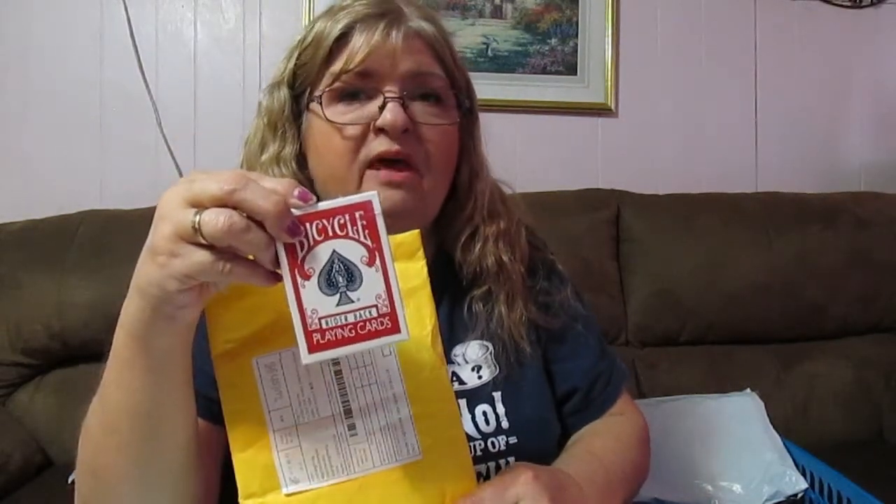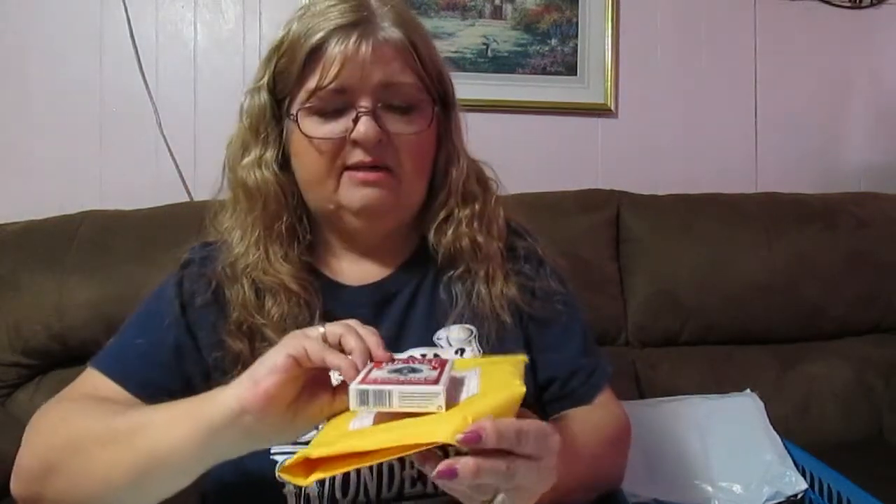The next item is something you will run into sometimes with Wish — you might get something you didn't order. This is something I didn't order. I have about four or five packs of these already, but not from Wish. I ordered a pop socket to go on my phone and this is what came in. I wrote to them and explained this is not what I ordered, and I took a picture of it on the table to let them know. They said they needed a picture of the USB code, so I took a picture and sent it to them. They still say I ordered this — I did not order this. I didn't need a pack of cards, but I'm stuck with them anyway.